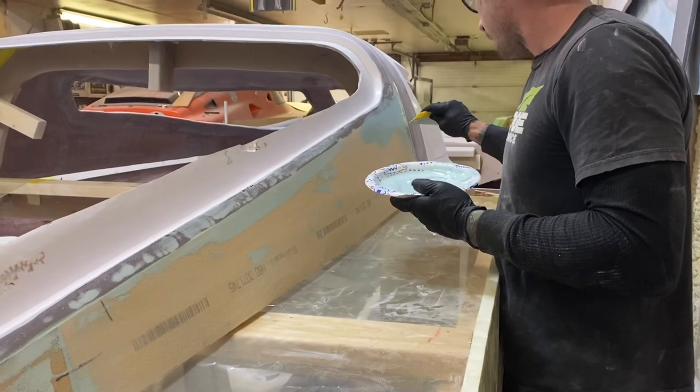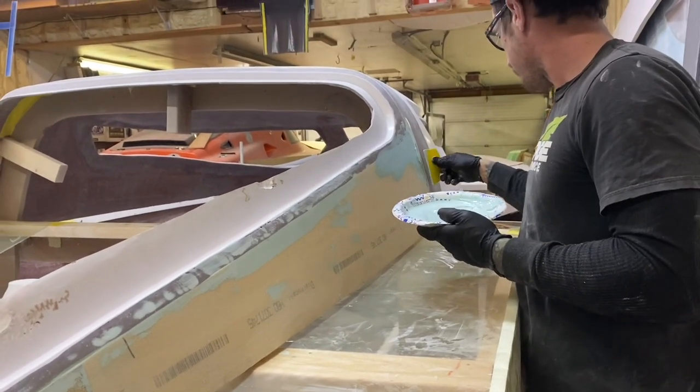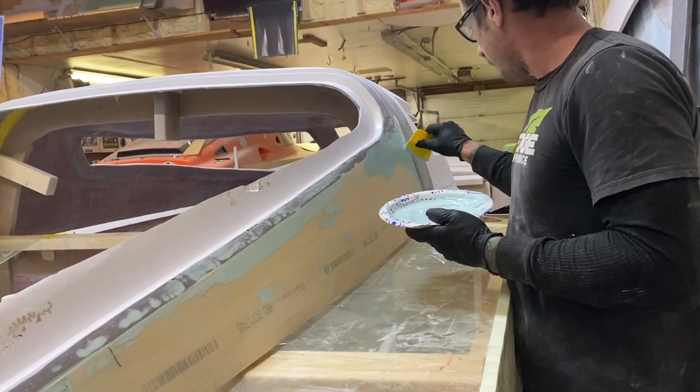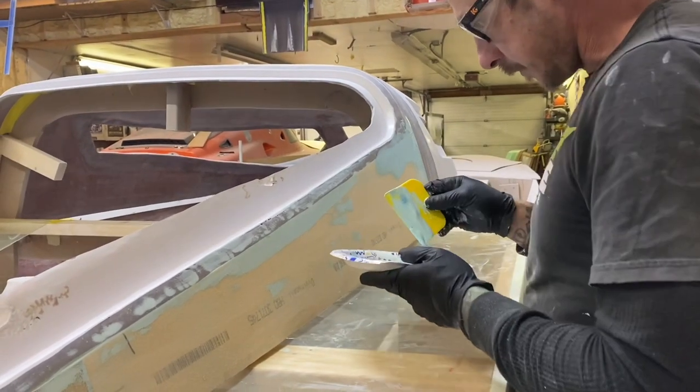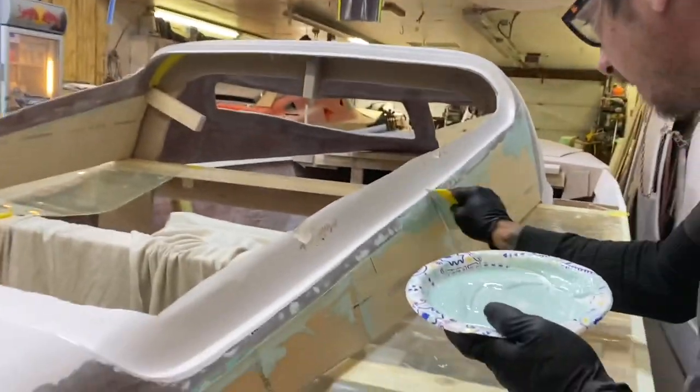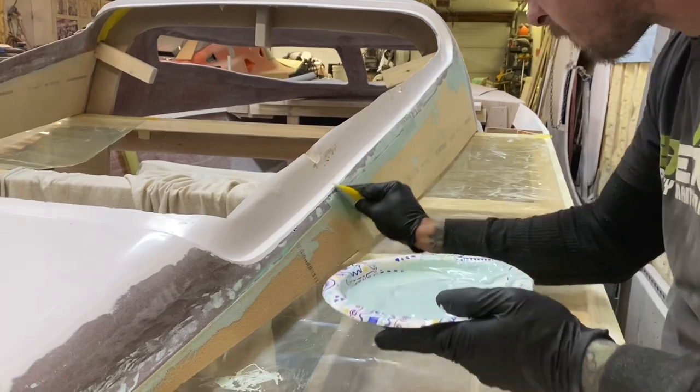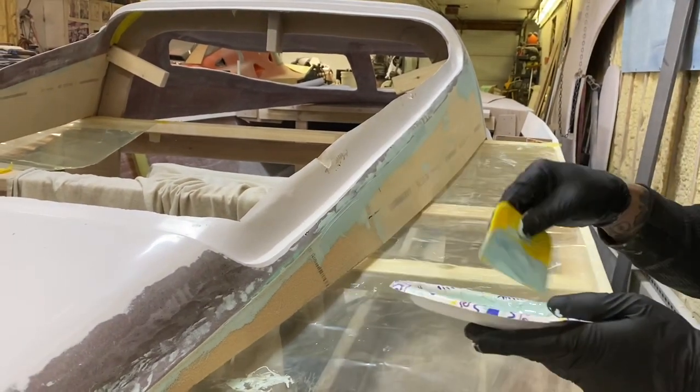After the pieces were glued in and the putty was dried we went in with a skim coat to fill any voids or low points. After the skim coat dried we sanded it down to get ready to fiberglass.